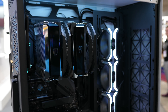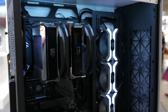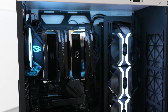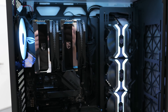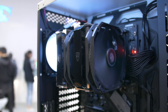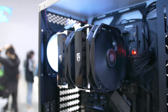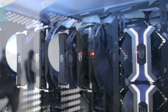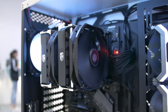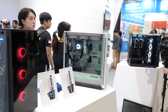Moving on, Deepcool also had their new Assassin 3 air cooler on display. This big boy is designed to take on Noctua's NH-D15, and price-wise it is quite similar — I think the MSRP was about $100 US. This beast weighs roughly one and a half kilos, packs a pair of 140mm fans, and is rated for up to 128 watts of heat dissipation. There are seven U-shaped heat pipes in total, and it looks like it'll have no trouble taking on the D15, so perhaps that's a comparison we can make in the not-too-distant future.